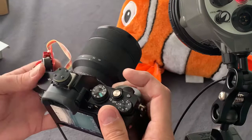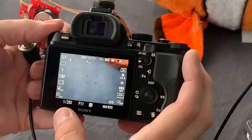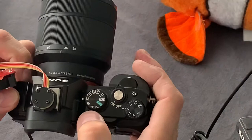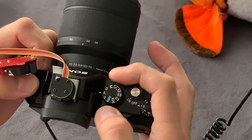Look at how TTL works. Pay attention that in this test we use the M setting for the camera, which means we can manually change the aperture, ISO, and shutter speed. Most underwater shooters use M mode, but the TTL converter will work in all modes — you can use different modes, it doesn't matter. But the most popular mode for underwater shooters is M mode.